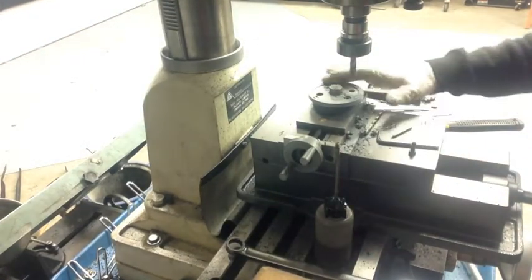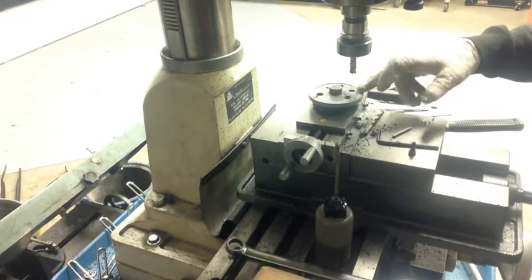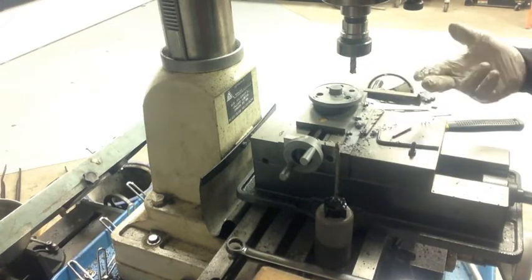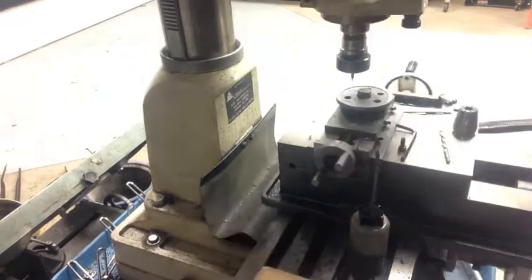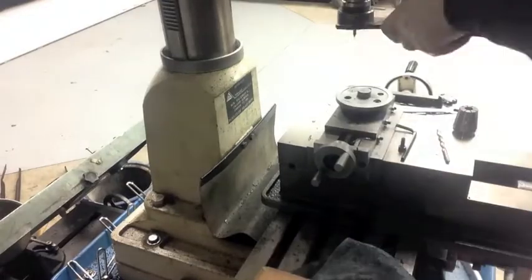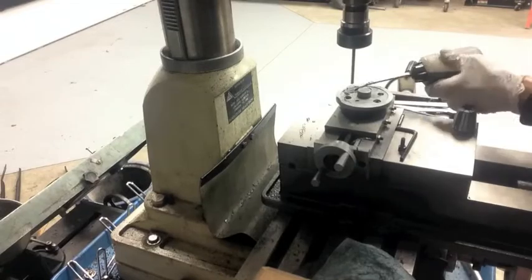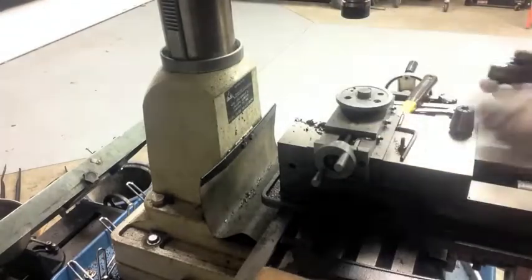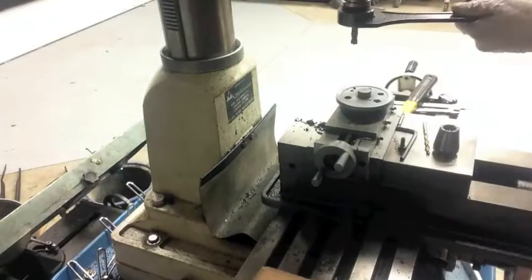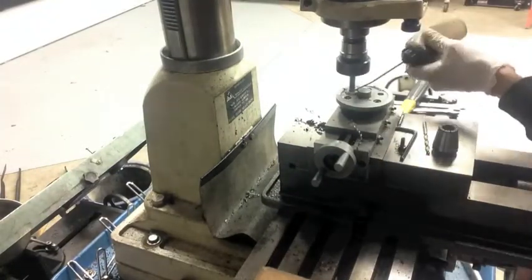I still have to take a clearance cut out of the top plate and thread the bottom hole. I'll probably do a time-lapse of that. Here I'm using a starter bit and then switching over to a small drill bit and drilling all the way through into the compound. I then used an end mill to counter-sink the degree wheel to accept the heads of the new bolts.